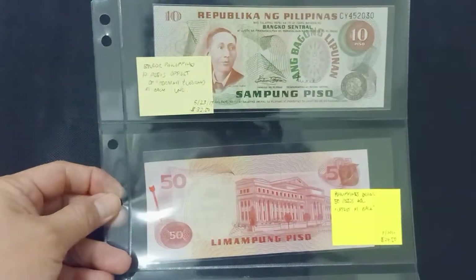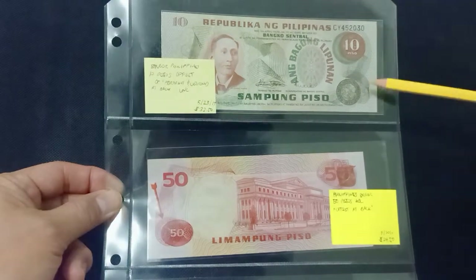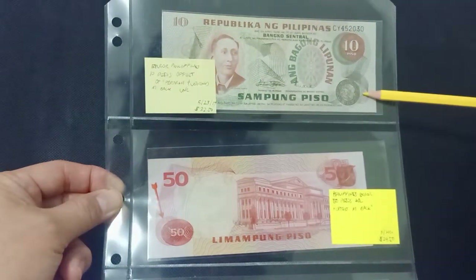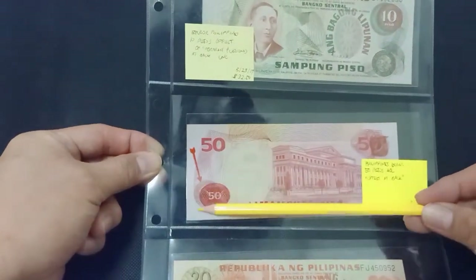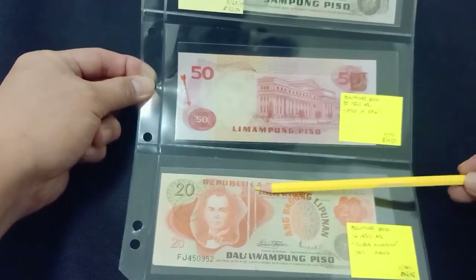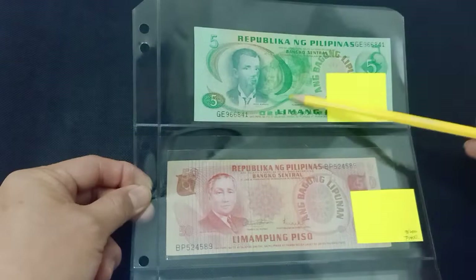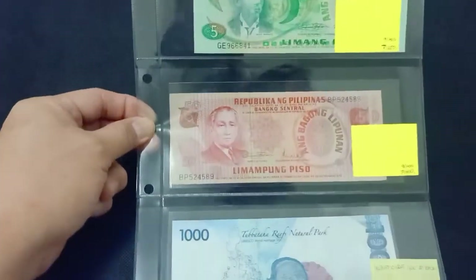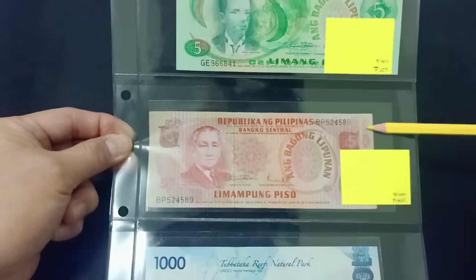10 pesos with an error here. 50 pesos with an error here. 20 pesos with gutter fold errors. 5 pesos Bagong Lipunan with offset error print. And 50 pesos with a gutter fold here.